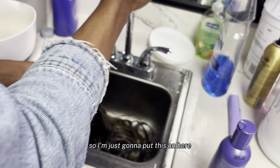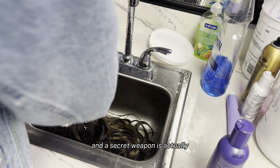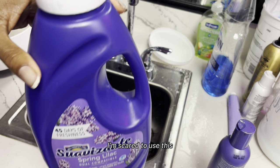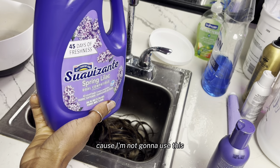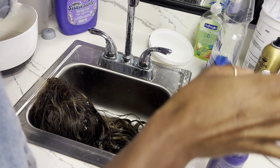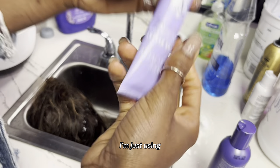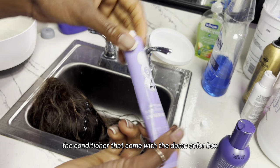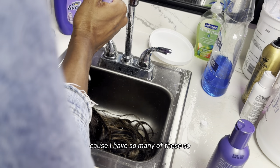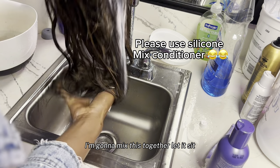I'm just gonna put this on here just a little bit because I need it for the next week. A secret weapon — I'm scared to use this one because I got highlights and I don't want it to turn the highlights another color. So I'm just gonna do conditioner — I'm using the conditioner that comes with the color box because I have so many of these. I'm gonna mix this together and let it sit.